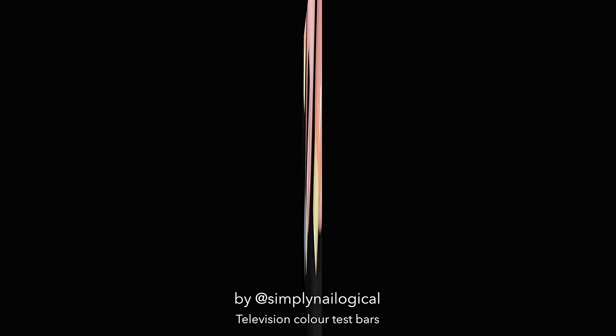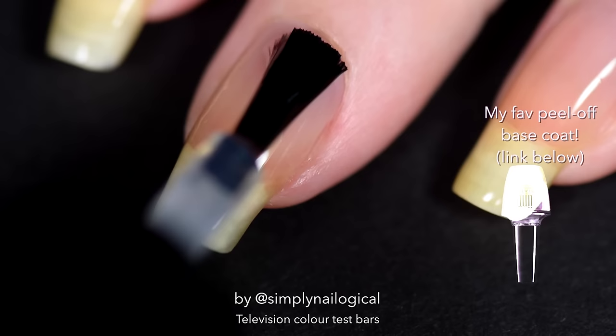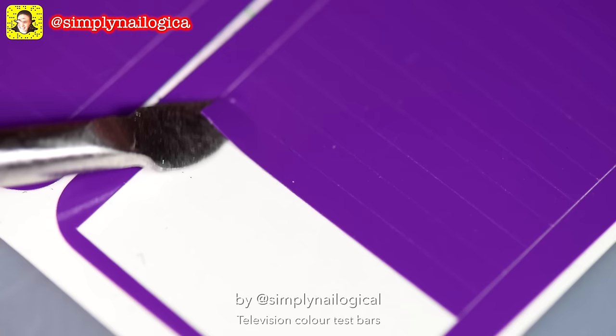I'm gonna start off with a peel-off base coat because there will be peel porn, but probably not in this video because I won't have had time to wear it long enough. You can follow my Snapchat for some exclusive behind-the-scenes peel porn though.